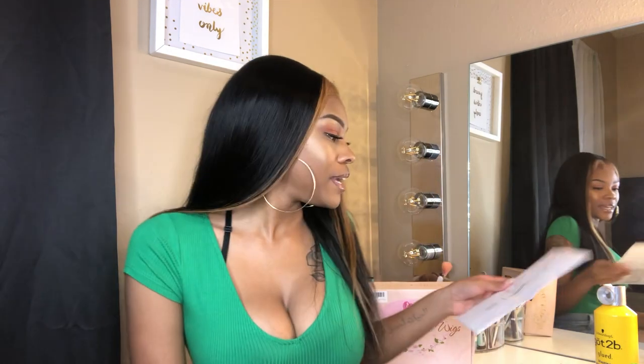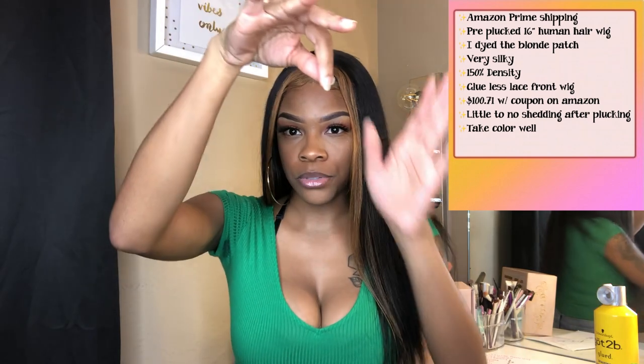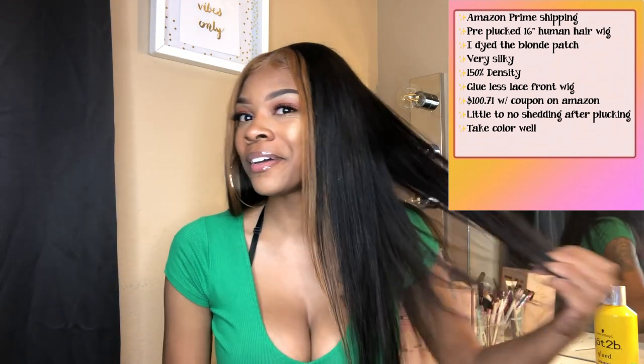Fast two-day shipping, coupon code saved ten dollars — it can't get no better than that. Like I said, it was pre-plucked but I did go in and pluck a little bit more, so I did experience some shedding. Right now I just got one little strand — I think I just pulled that out — but I did get shedding from me plucking and bleaching it. Other than that it's holding up pretty good. I do plan on doing an updated wig review of all these wigs because I've been getting a lot of questions about how they've been holding up.